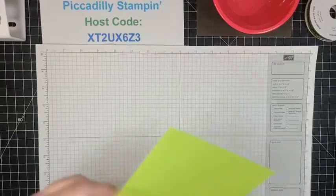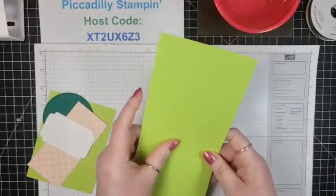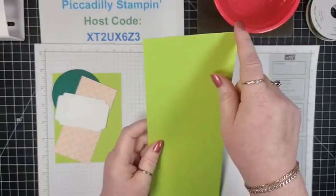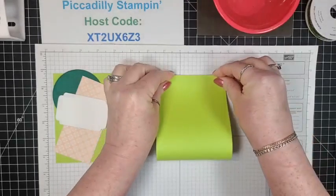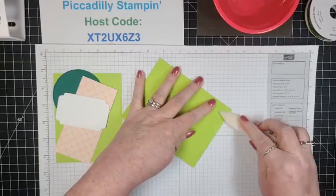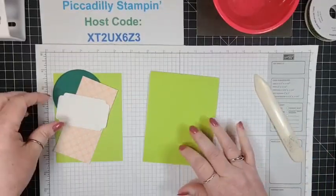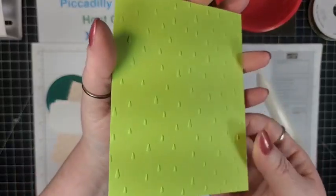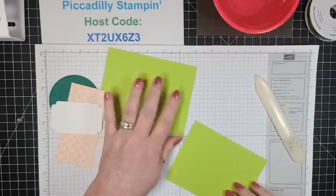I'm pulling in Parakeet Party. This is a bright, vibrant green. I have this cut at 4 and a quarter by 11 and I'm just going to fold that in half to make the card base — a tent fold card base. I've paired that with another piece of Parakeet Party, embossed with the little raindrops. I'm just going to adhere that down to my card base.